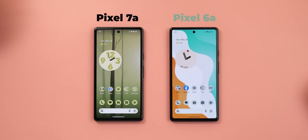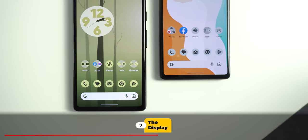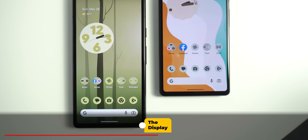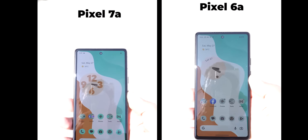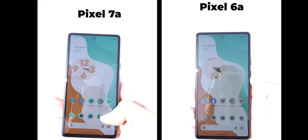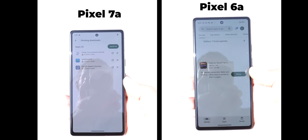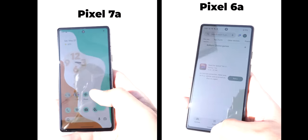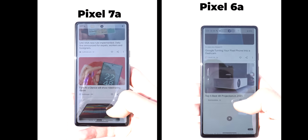That's pretty much it for the camera and Google Photos. Now let's talk about the display. The 7a display comes with three major improvements: brightness, refresh rate, and HDR content quality. Starting with brightness, it produces 1070 nits versus only 876, and those 200 nits make a noticeable difference under direct sunlight, though the difference is more obvious in person.